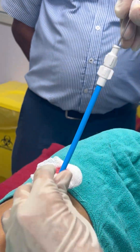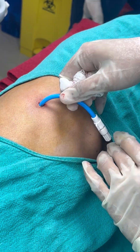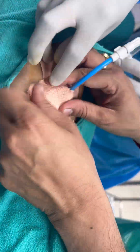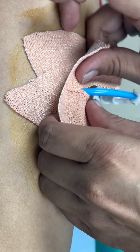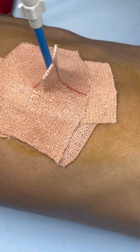Once you insert in the pleura, remove the outer cap, then the inner cap. Insert the pigtail and suck out the fluid. Fix the pigtail with dynoplast from both sides — no need to give a suture.